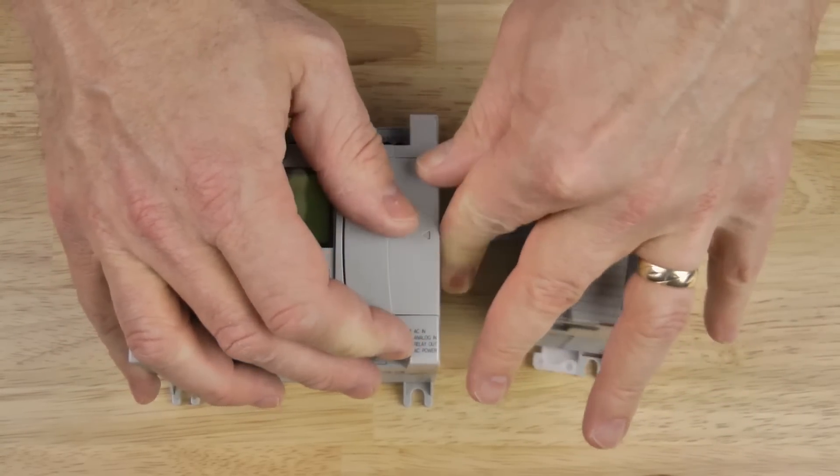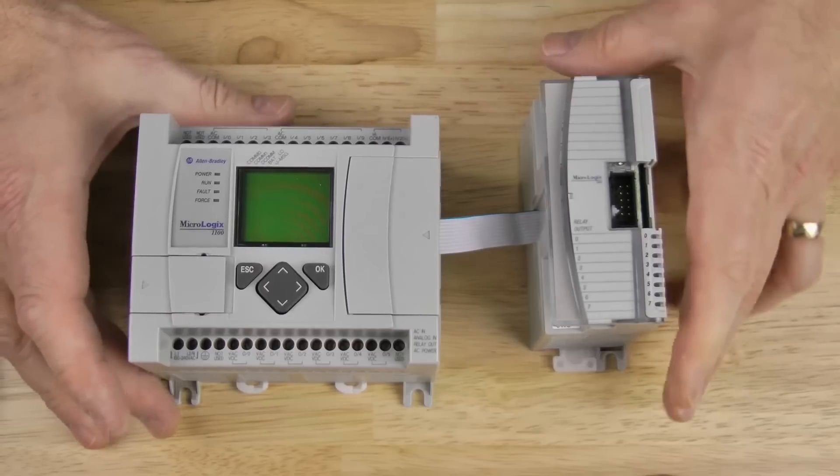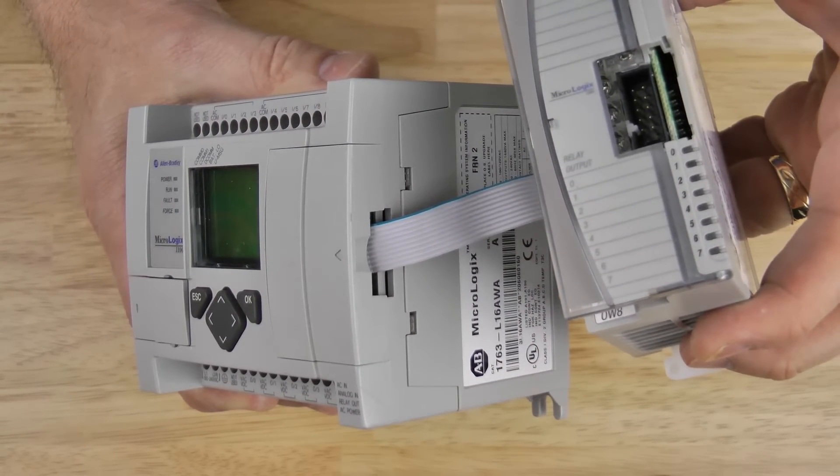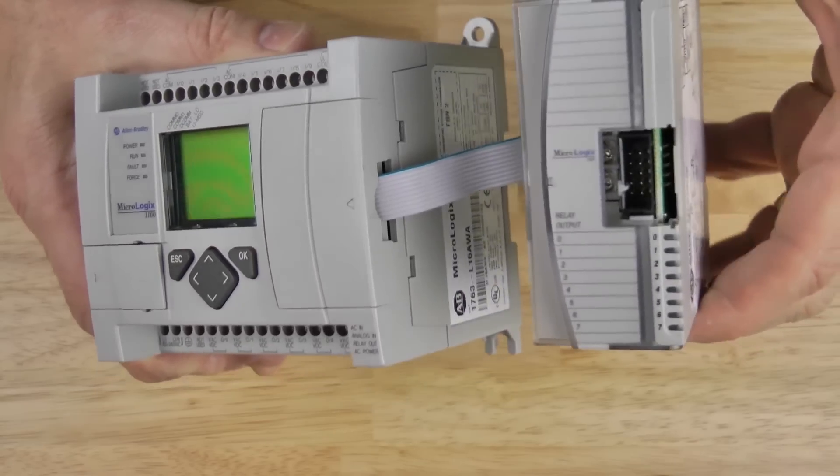Then we put the expansion IO cover back onto the MicroLogix 1100, and you can see here there's plenty of room for the ribbon cable to get out. Now if we look at the front of the 1762 expansion IO module, we see another expansion IO port. That's so you can connect your next expansion IO module to this one.